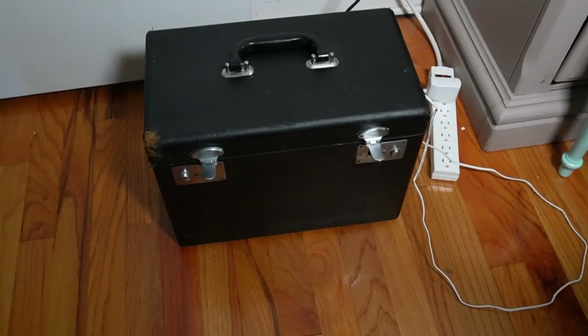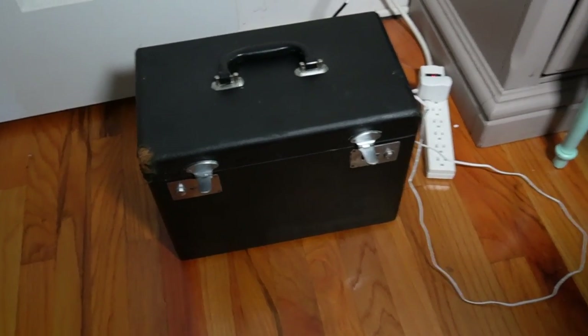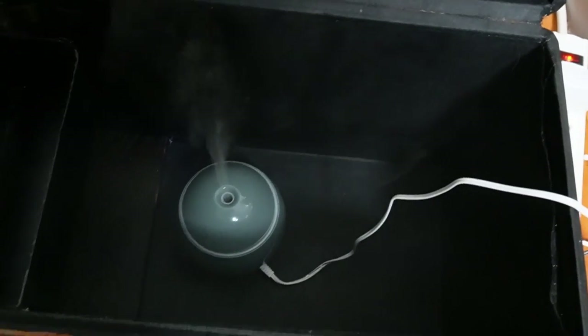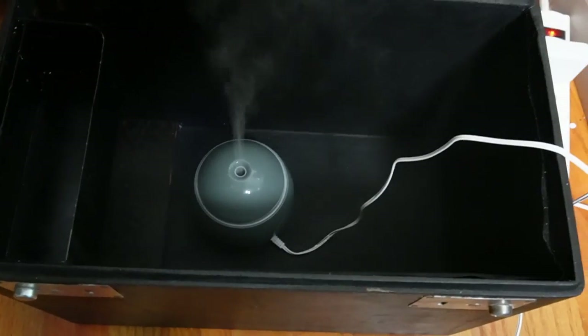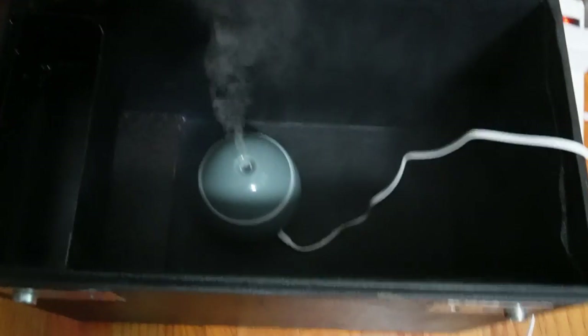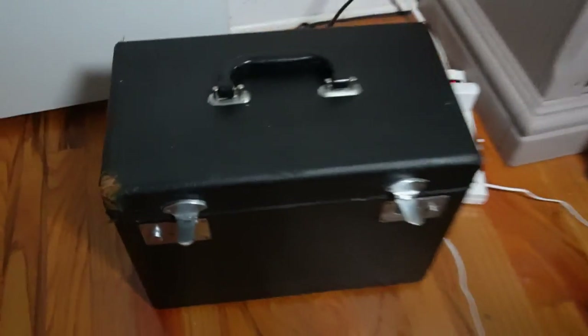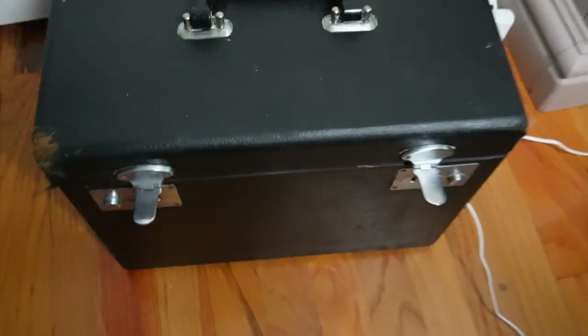It's now the next morning and the box is now good enough to bring in the house — it doesn't smell to high heavens anymore. I have some essential oil going in a diffuser and I hope that will cut the rest of the smell. I'm just going to leave it on with the box closed for a while. As you can see, these latches are very shiny now — almost looks like brand new.